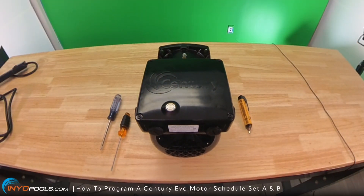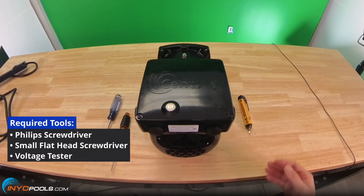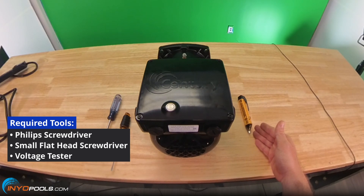This is a complete how-to guide on programming the Century EVO motor for schedules A and B. This guide is for the EVC and EVQ models. Before you start, the tools you need for this project are a Phillips head screwdriver, a small flathead screwdriver, and a voltmeter or multimeter.